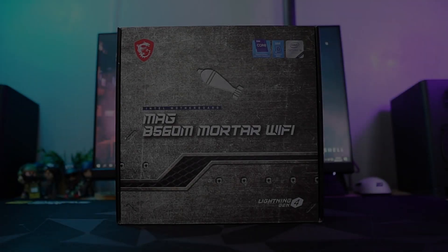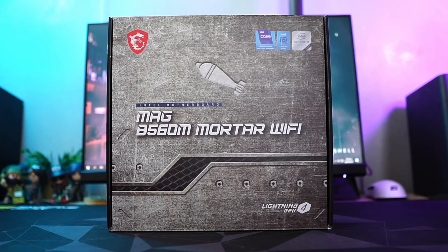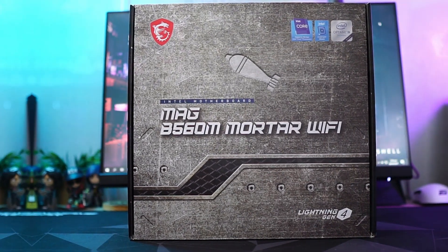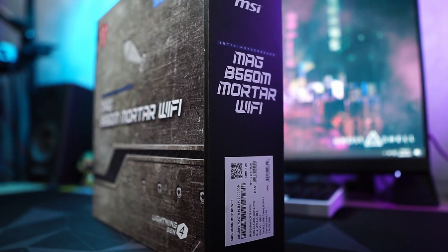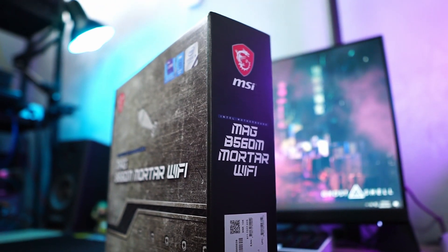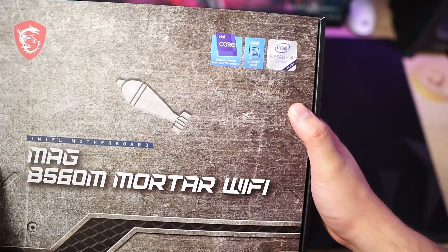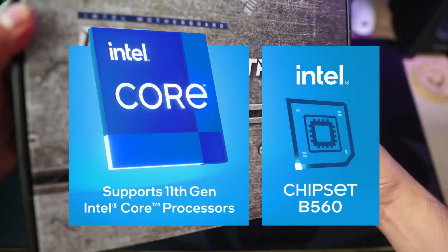The MSI MAG B560M Mortar Wi-Fi is a feature-packed micro ATX motherboard supporting the latest 11th Gen Intel Core processors. Hello everyone, my name is Ira, and today we'll have a quick video where we'll unbox and look at the newest iteration of the ever popular MAG Mortar Wi-Fi motherboard lineup using the Intel B560 chipset.